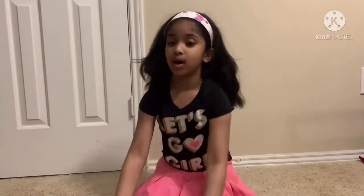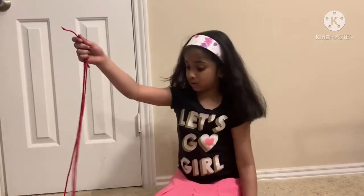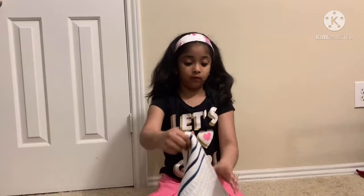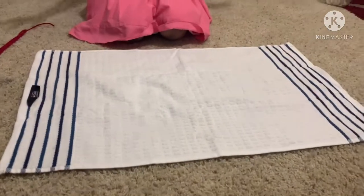Hello friends, today we're going to make something cute. For this activity we just want a kitchen towel and three strings. So let's unfold this kitchen towel — it should be nice and big.